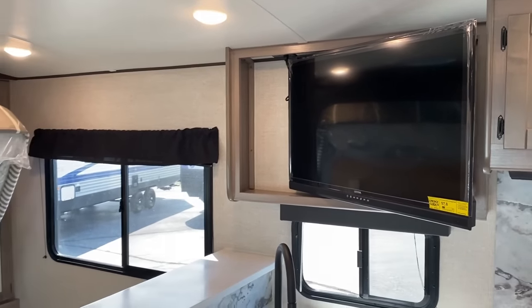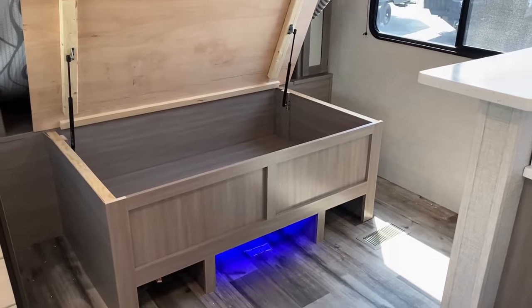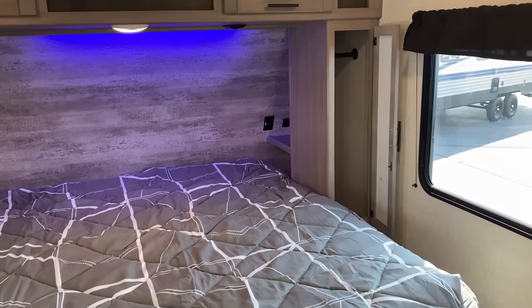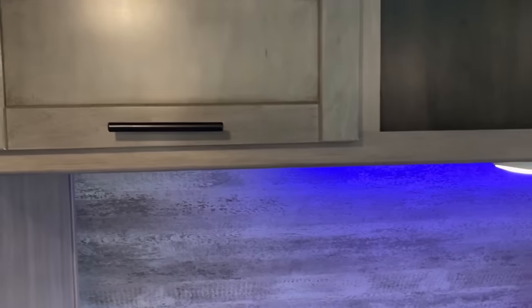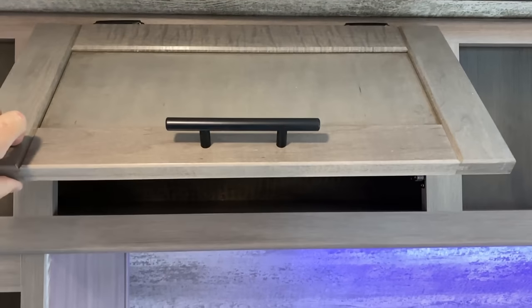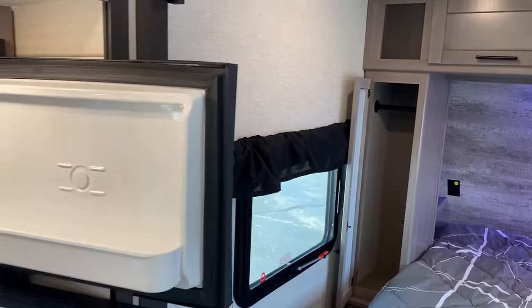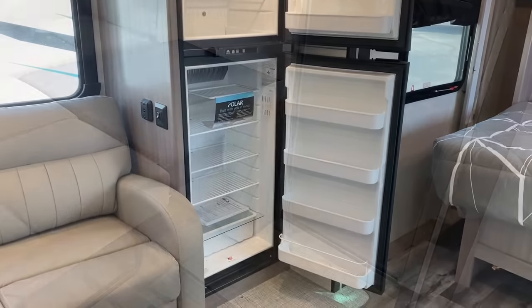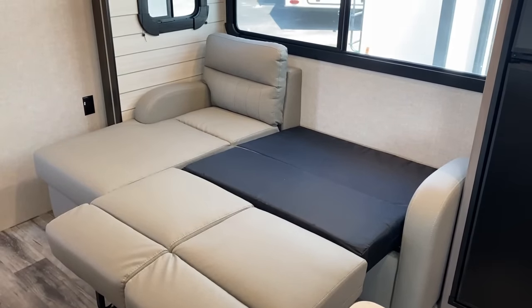You have your choice between two different refrigerators: an eight cubic foot gas-electric two-way, which is what we're looking at today, or you can get the 12-volt DC compressor fridge, which is about 25% larger and also about five times faster cooling. If you want to go more park-friendly, you could get the 12-volt compressor fridge — going down the road, your vehicle will keep it running and you don't even need solar. If you want to go off-grid, you can get the two-way fridge and their solar package.